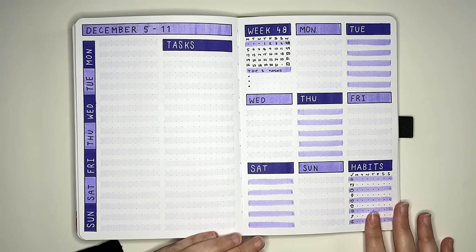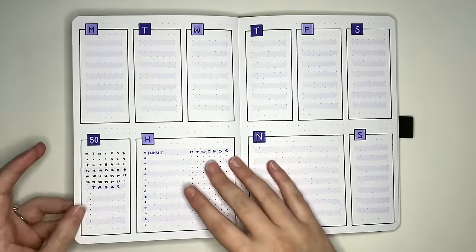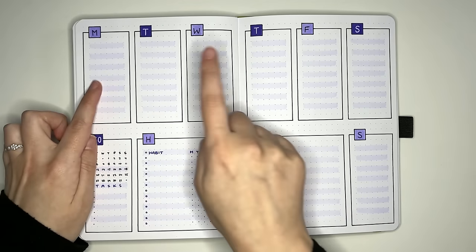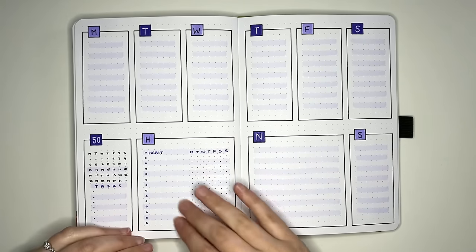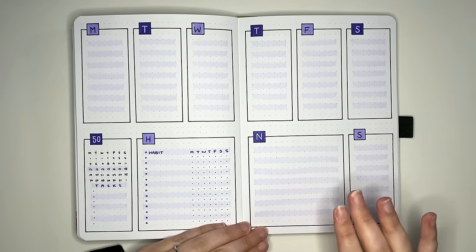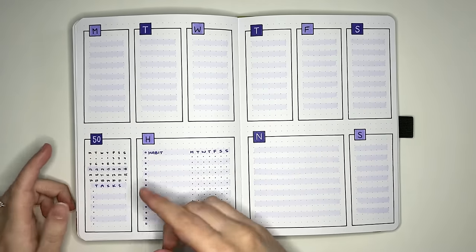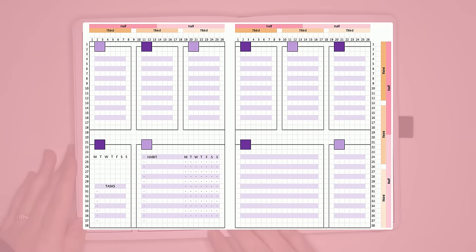If you need a little bit more space and a one-page weekly isn't really for you, then we do have double page or full spread weeklies. This one is loosely based on having six sections per page — one, two, three, four, five, six — but two have been combined to make a larger section for the habit tracker. On the other side, a combination creates a note space. This leaves us eight other boxes, one for each day of the week and one for top tasks or mini calendar.